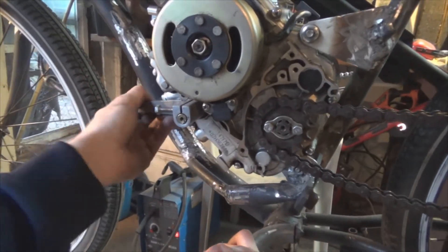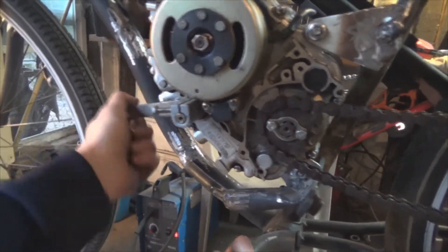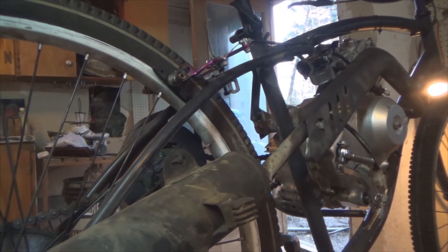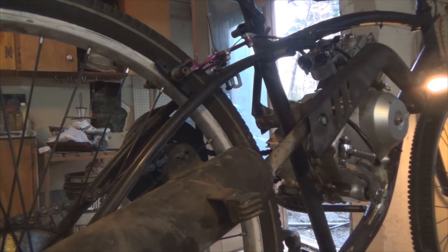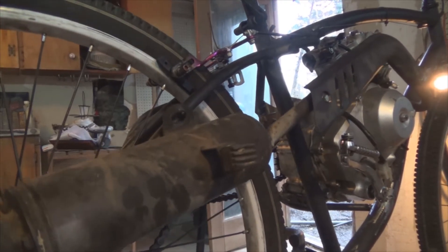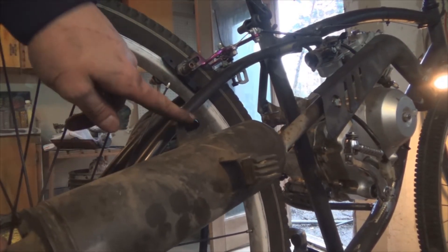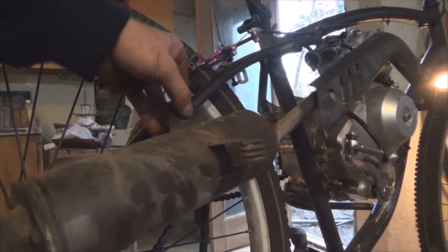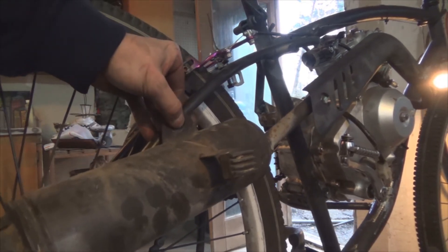It doesn't quite clear the engine — okay, there we go. On this side I need to support the muffler here. As you can see, there's already a hole right there, so I might just weld the bolt so that I can bolt it on right there. Well guys, I just took it out for a ride and everything works perfect. It's unbelievable.